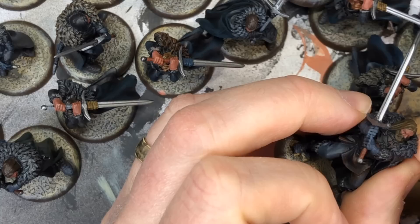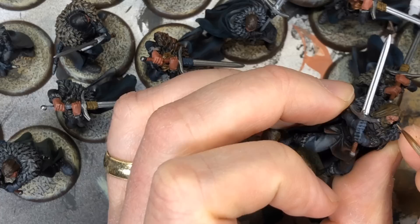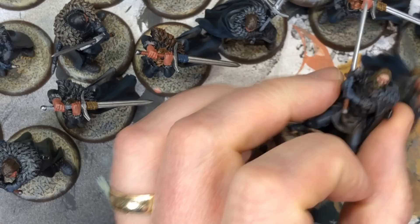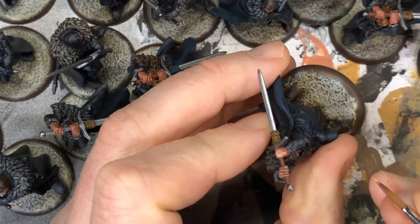Carefully painting 36 faces is not my idea of a fun time, so I went for a lot of contrast and brightness because the faces are really the thing that's going to stand out with all this black armor and black cloaks. I used Cadian Fleshtone — slightly thinned — and all I'm doing is highlighting the tops of hands, fingers, top bridge of nose, tip of nose, eyebrow ridges, and cheekbones, while leaving some shading under the cheeks and in the eye sockets. I'm not going to paint the eyes on any of these because it's just not worth the effort.